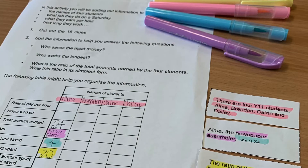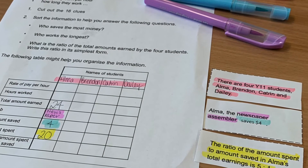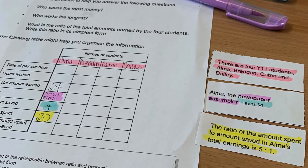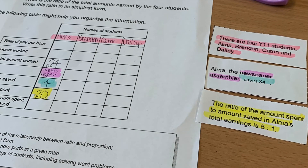If students are able to work in pairs it usually keeps them more engaged as well. This activity usually takes a full hour-long lesson to complete and it's a really great one for relating the topic content to an idea that is real and tangible for the kids, to really get them paying a bit closer attention.